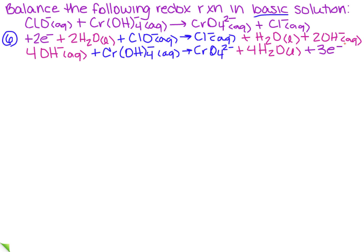I've rewritten the two equations including the electrons. Remember, in the final equation we can't have any electrons. So in step 7, we need to multiply one equation by the other to cancel the electrons. I have 2 electrons in the first equation and 3 in the second, so I multiply the first equation through by 3 and the second equation through by 2.